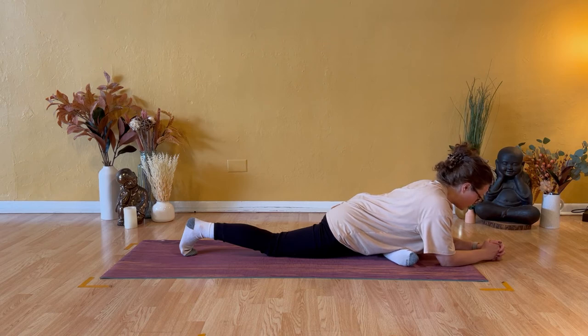Take a couple breaths a little deeper into your body, please. Two more breath cycles, smooth and steady. Stay with your body one more round.